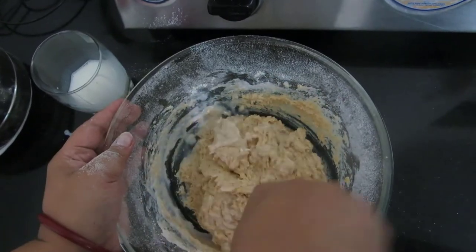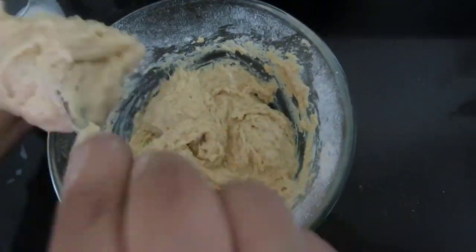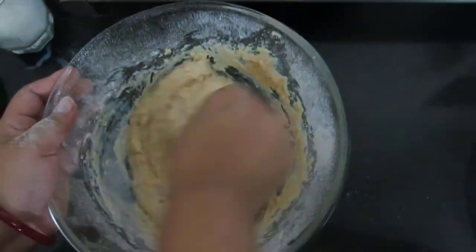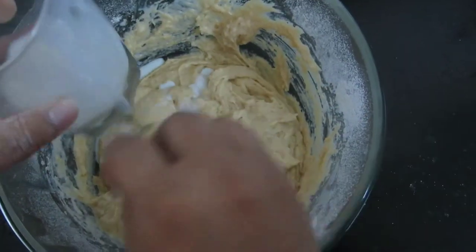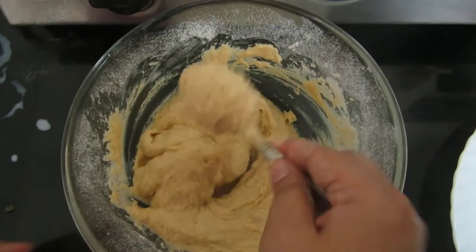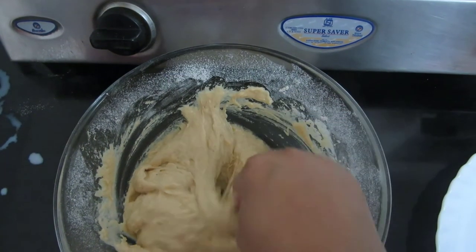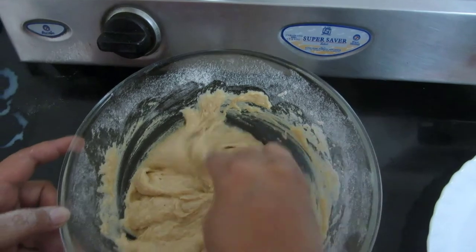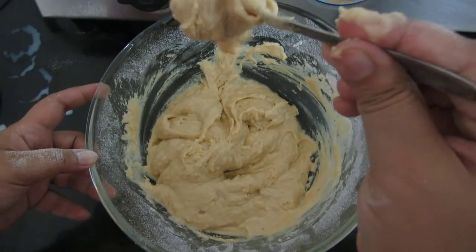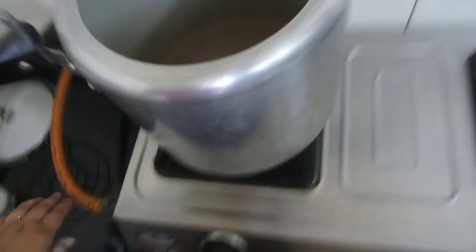You have to mix and cut through the batter. See, the consistency should drop like this — it should not be too flowy and not too thick. It should be just like this.